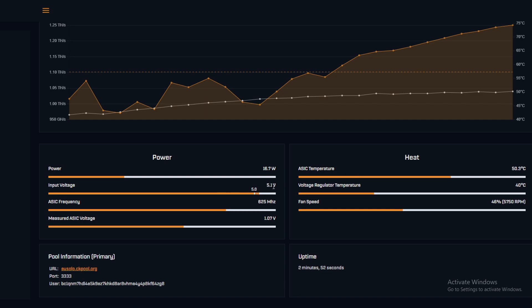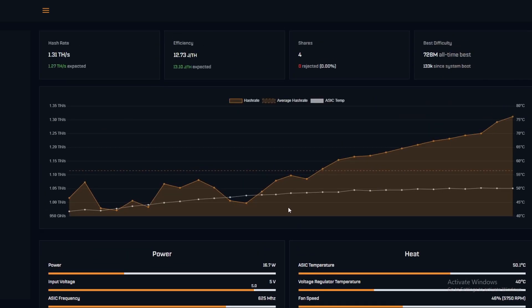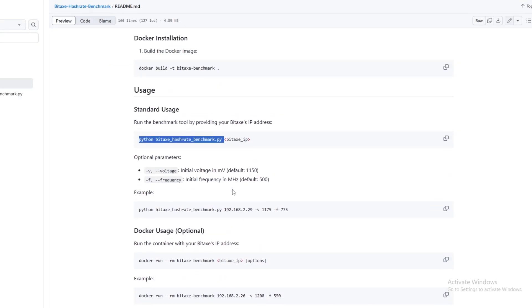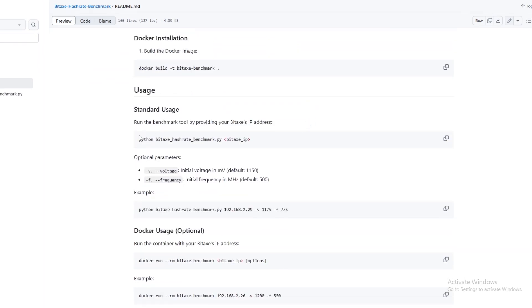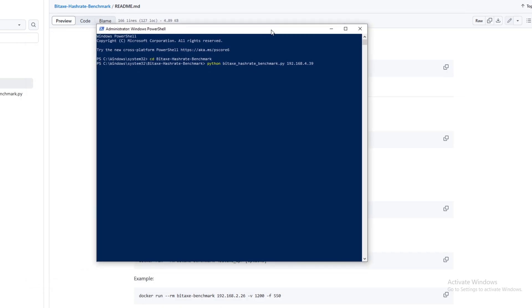Voltage input is 5.1V. We had voltage problems previously but we'll go through that in the benchmarking part. For editing the overclocking frequency variances — which someone in the comments asked about — you go to Windows, scroll down looking for System or System32, then scroll down until you find the bit axe hash rate benchmark.